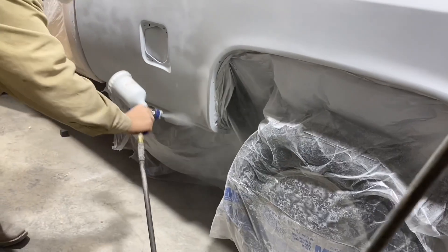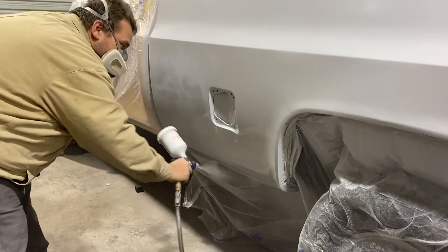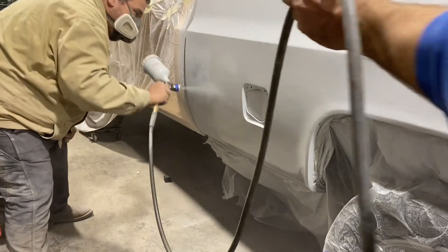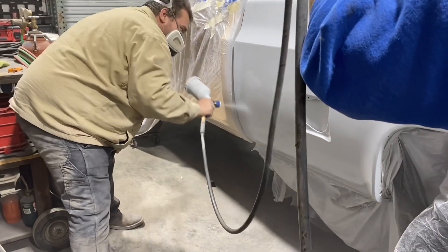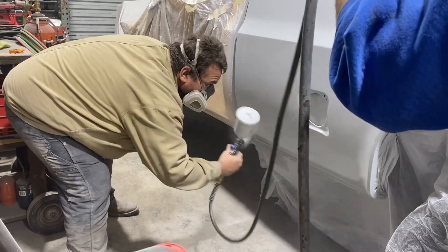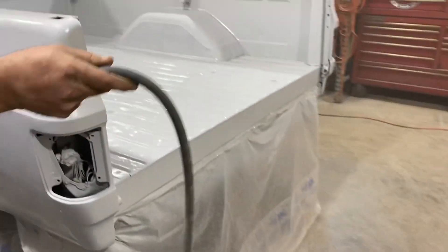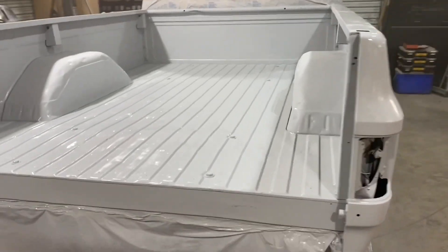That bed is in a lot better condition than it was when I got started on it — it was in really bad shape. Lots of dents, if you guys remember. It was actually the other side that had the big crease in it; this side just had the rear all pushed in and needed a lot of work. Pretty happy with it — it's pretty straight. I'm going to block it out tomorrow, see what else I might have to do before I put it in sealer, but I would definitely want to get it in sealer tomorrow.